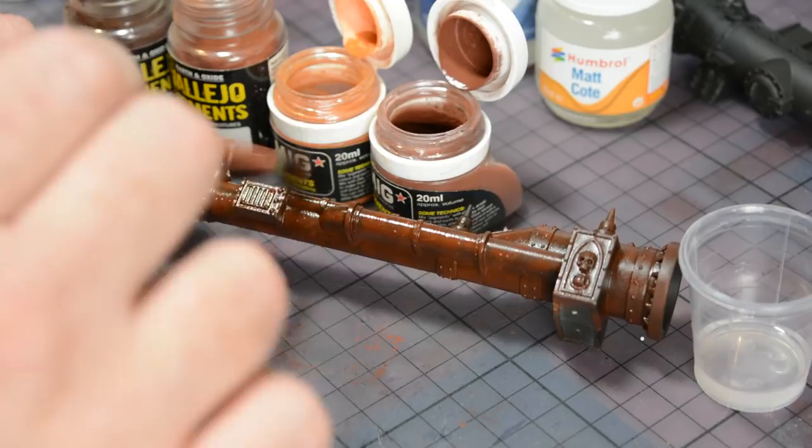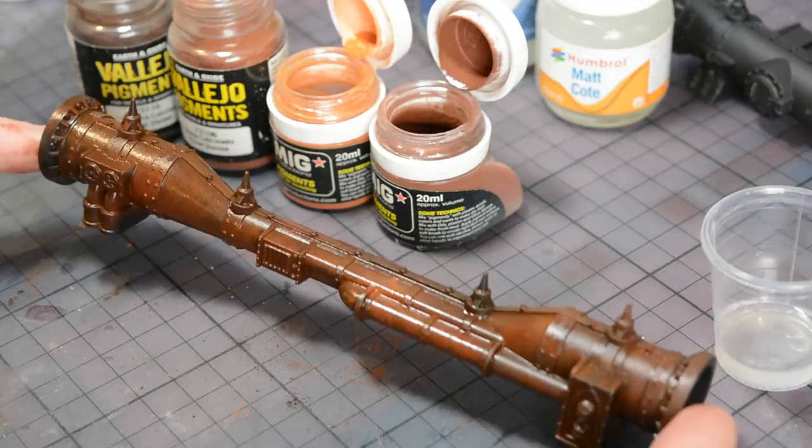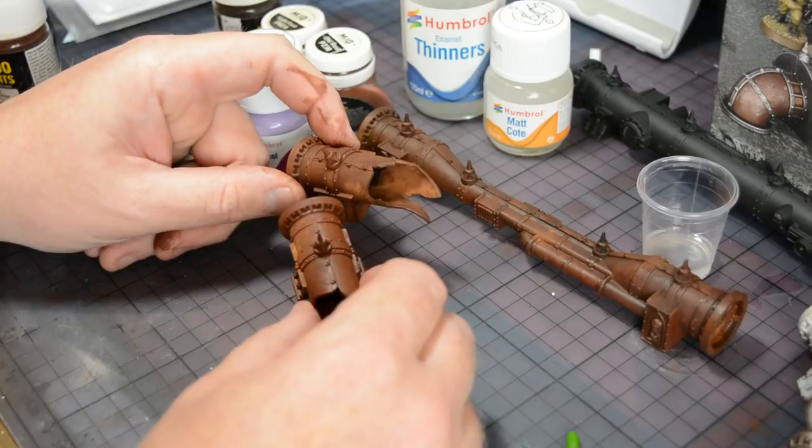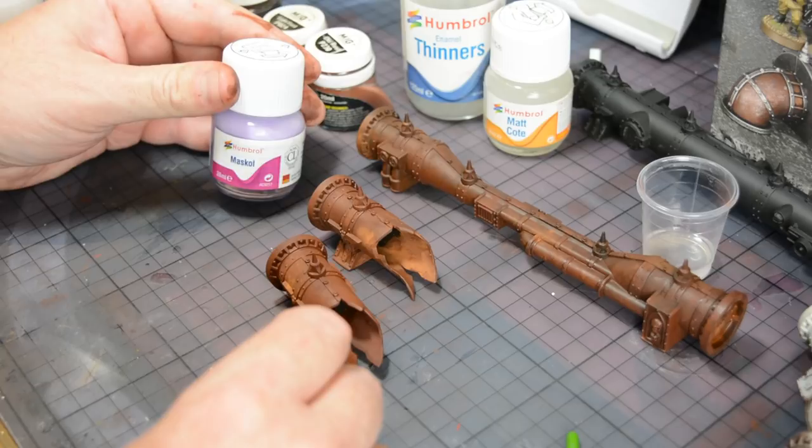After working my way across the model I can go back and blend anything that looks out of place, and the end result is an overall coating of rust-colored weathering powders. Because matte coat is an enamel varnish it will chemically harden over the next 24 hours or so, and I want to get to it while it's still quite soft, so I've only allowed these to dry for about 15 minutes before moving on to the Maskol stage.